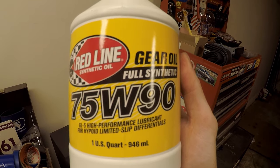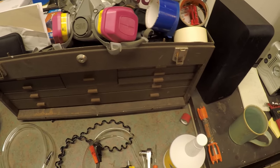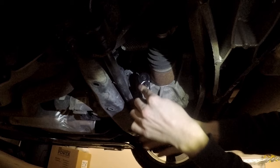I used MT90 Redline gear oil, 75W90. Some people believe you have to use the Volvo 80 weight, which is significantly more expensive, but that's just not true. So break the fill plug loose first.